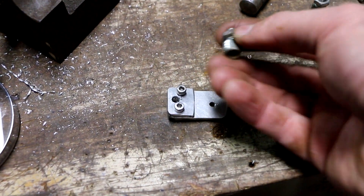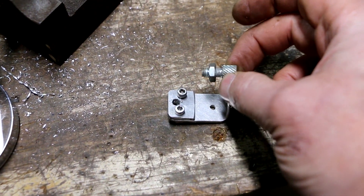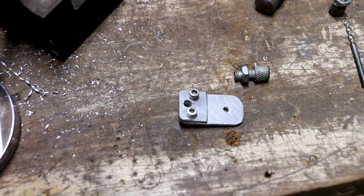I drilled this out and I'm going to put a shorter one of these in there. So hopefully that will solve the problem.